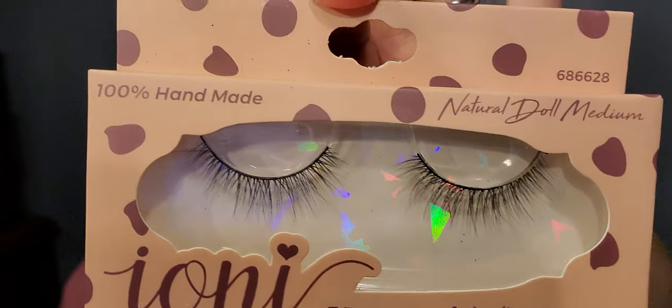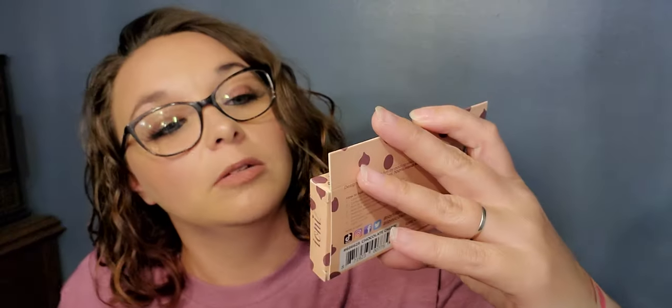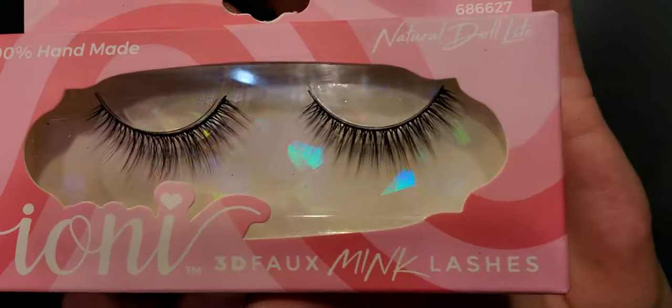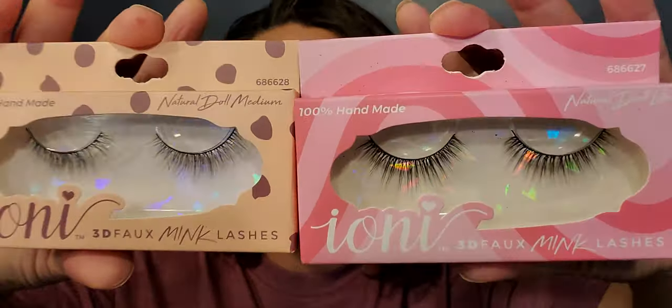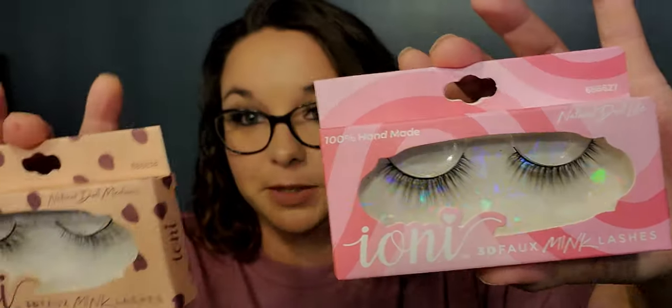Of course you can't get Ione makeup and not get the lashes. Like I said in my video, some are long and dramatic and I'm not a fan. These in chocolate chunk are small — they are petite, natural doll mediums. And then this one is bubblegum — these are natural doll style and tend to be more my style. I like these more.